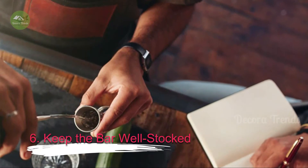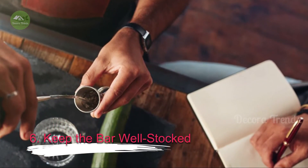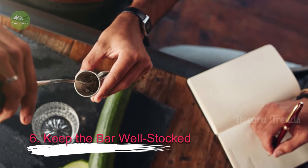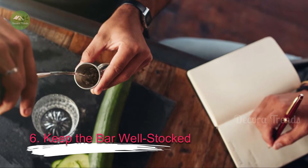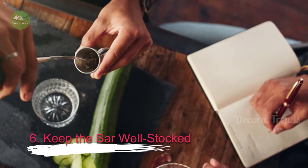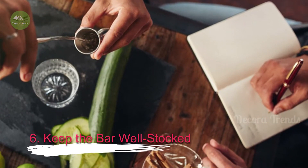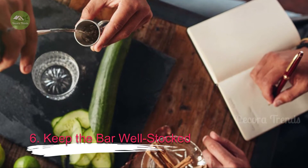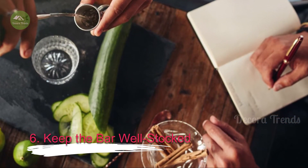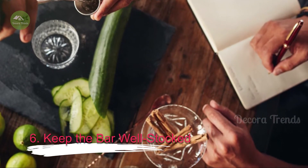6. Keep the Bar Well Stocked. Make sure your home bar has all the equipment and standard ingredients you'll need. A classic bar book with all the recipes for any cocktail your guests may desire is essential. That means keeping the necessary ingredients around, too. Your bar should have storage space for ingredients like bitters, simple syrup, triple sec, soda water, vermouth, and so on, plus a variety of glassware and gadgets and a few knives. Then, of course, you'll need space for beer, wine, sodas and a collection of spirits.